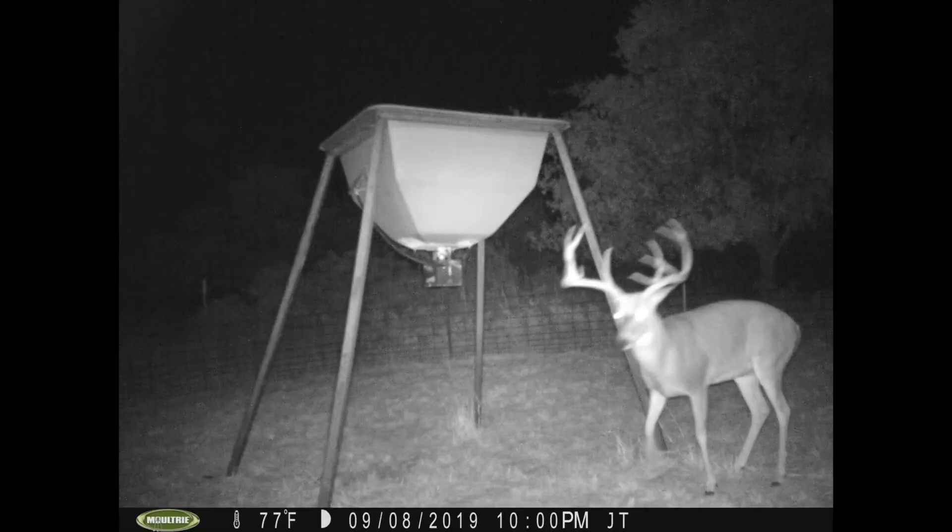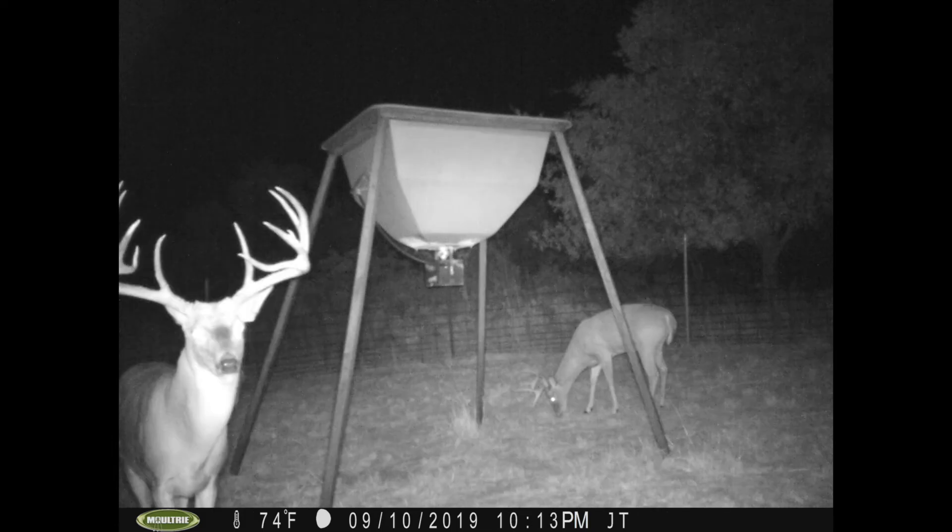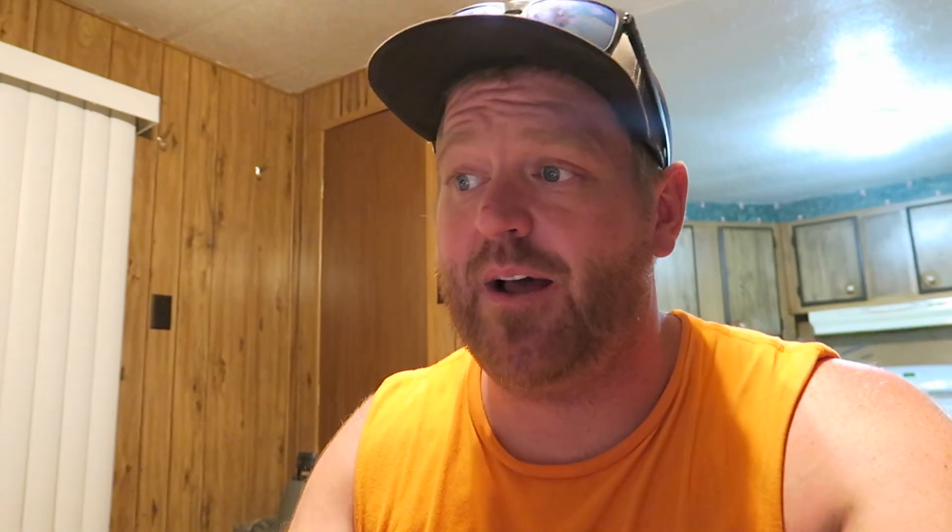This is a buck we had pictures of last year — basically a big six-point, really an eight-point but super weird. He got bigger this year. He has mule deer forks on his G2s, and his brow tines are like nine to ten inches long, which is insane. This deer is awesome. He's come in three times during shooting light in the last five or six days, so fingers crossed, we're going to try to run an arrow through this guy tomorrow. I am so pumped.